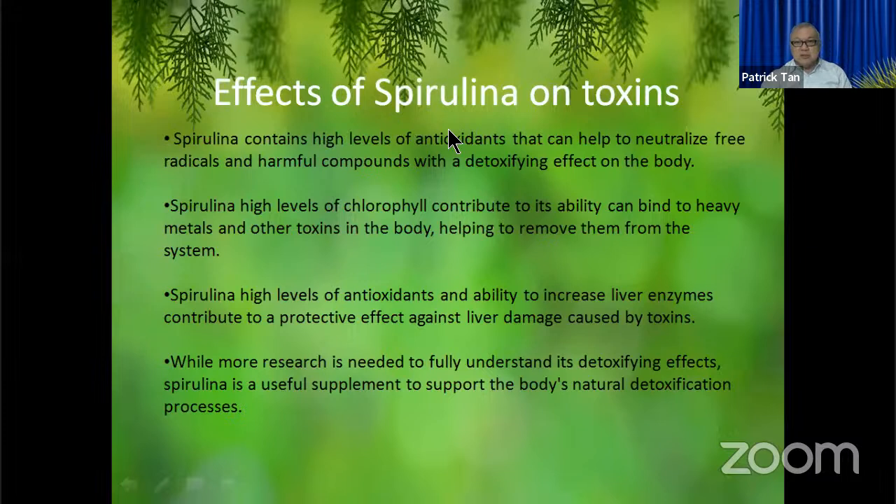Spirulina, besides having a lot of Vitamin B's, has a very special effect of removing toxins — it has very high antioxidant properties, neutralizes harmful compounds, and detoxifies the skin and body. Spirulina has a very high chlorophyll content, and this chlorophyll binds to heavy metals — which are toxins to our body — and helps remove them. So the Dual Action B gives us not only the benefit of Vitamin B but also the benefit of spirulina as a superfood that helps detoxify our body. It also increases enzymes and protects the liver.